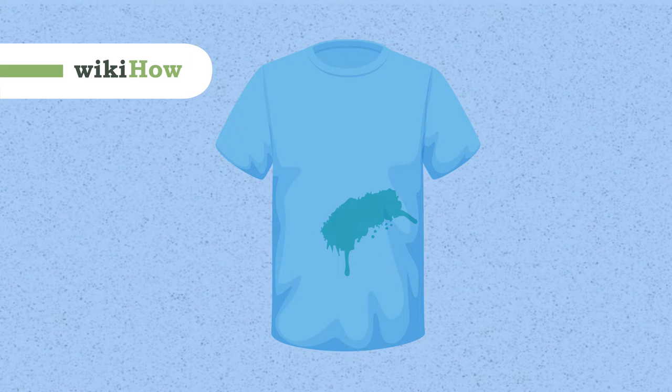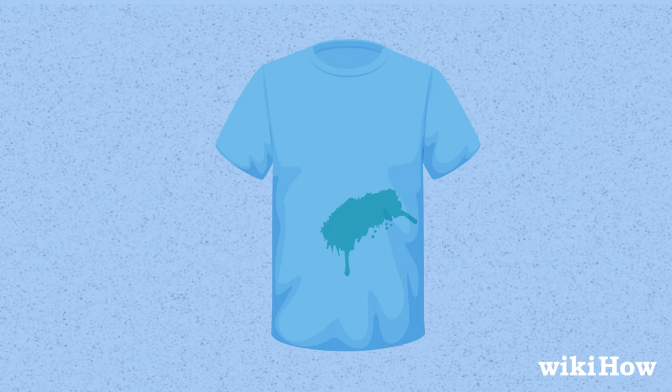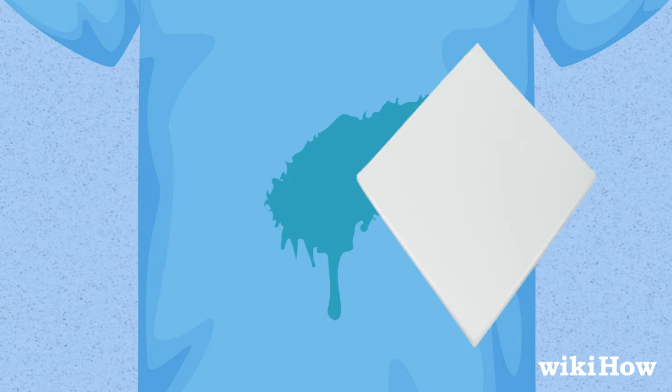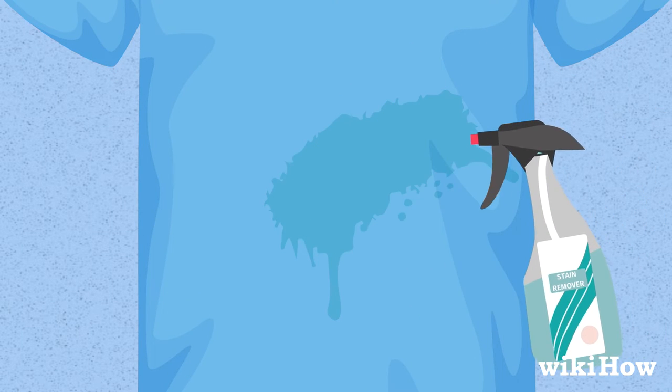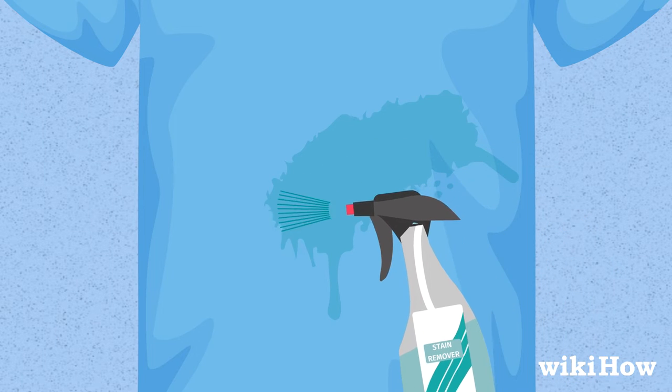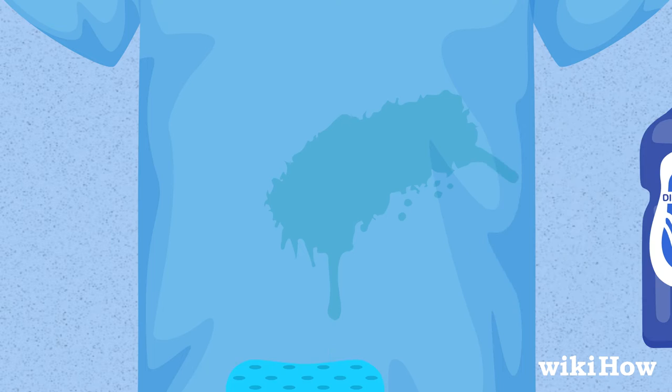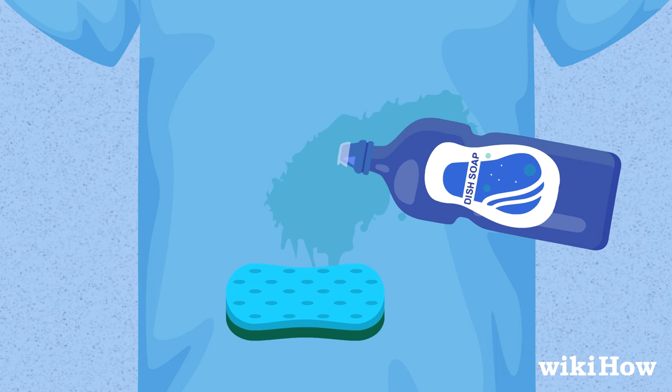It's easier to get spray paint out of your clothes if you act while the paint is still wet. Blot up as much of the paint as possible with a paper towel. Then spray or scrub the area with a stain remover. If the paint is water-based, you may be able to get it out by scrubbing it with a few drops of dish soap.